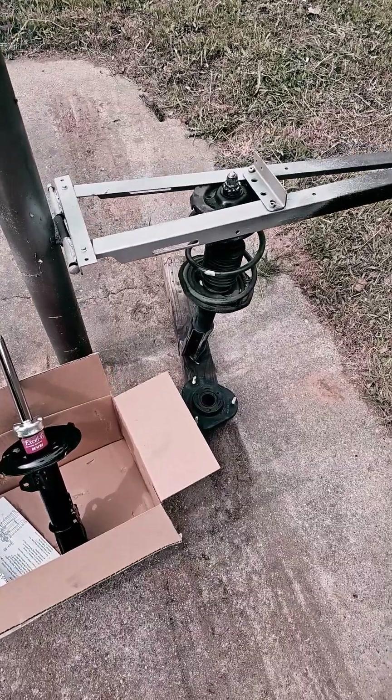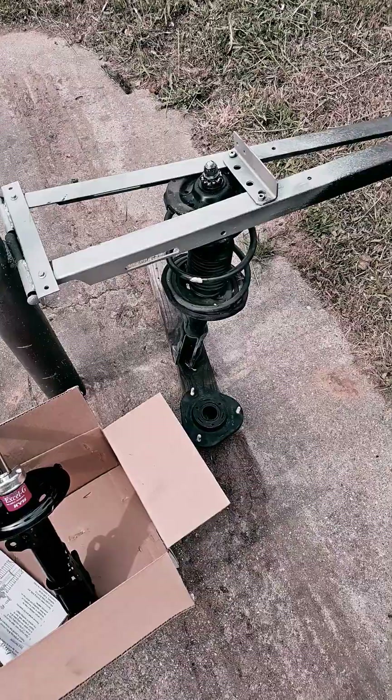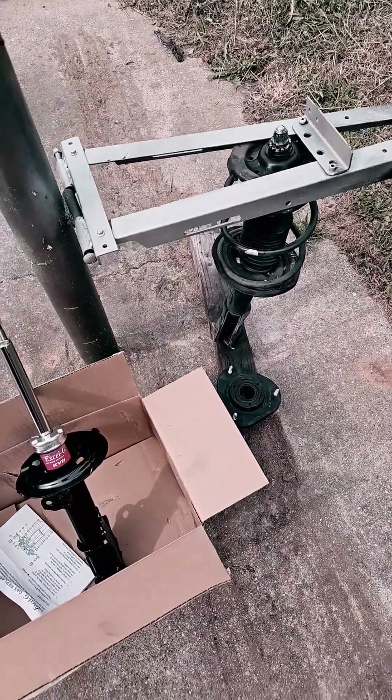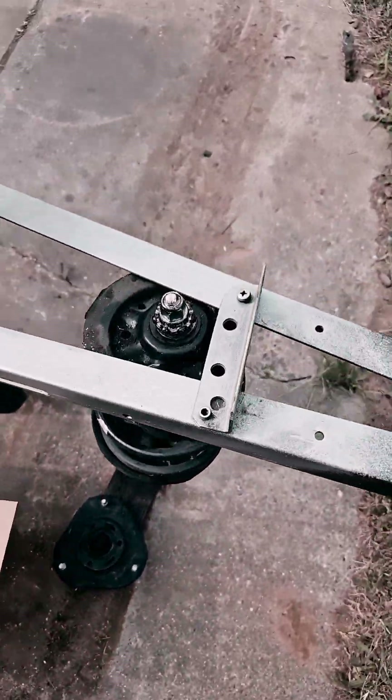What's up guys? This is my homemade strut spring removal tool. It's made of angle irons that I just put together from a bread frame. And this one here is all jacked up, it's all bent. I'm gonna remove it.